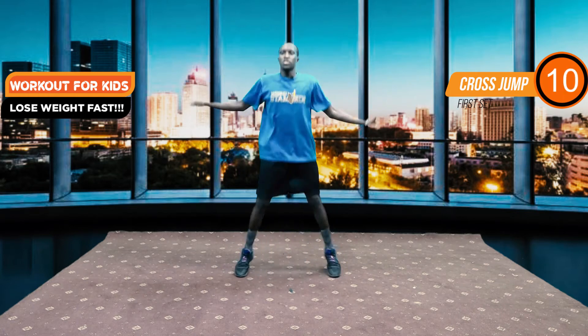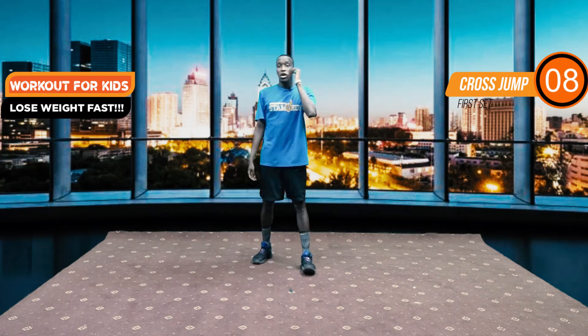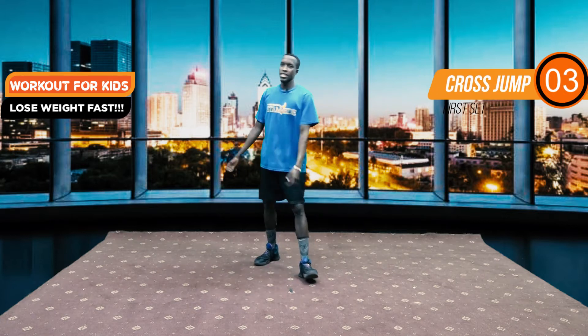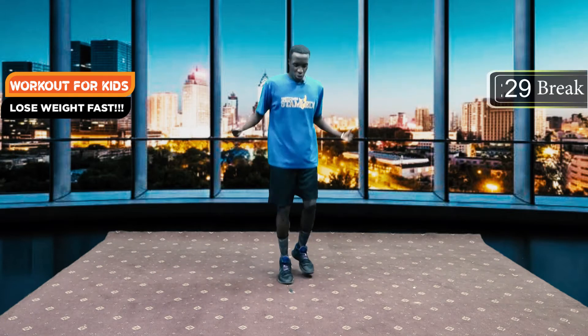We have our 30 second break. Make sure that you stay hydrated, make sure that you're having fun — be jogging on the spot.